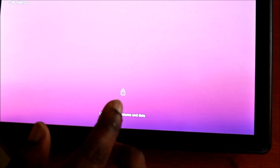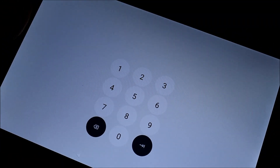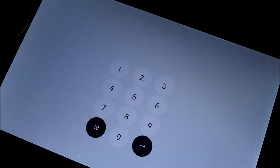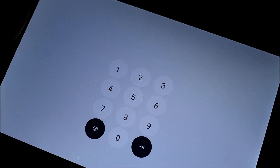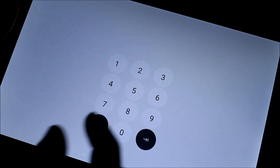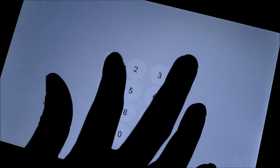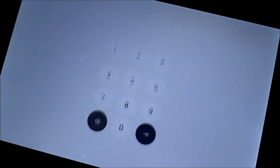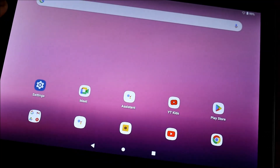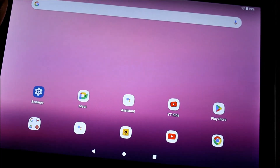Hi guys, Lens here. In this video we are going to reset this tablet. It's quite easy to reset if you have forgotten your passcode. I'm going to show you how to reset it. But if you know your passcode and you just want to reset it because you want to either start over fresh or you want to give someone the tablet and reset it, I'll cover that too.